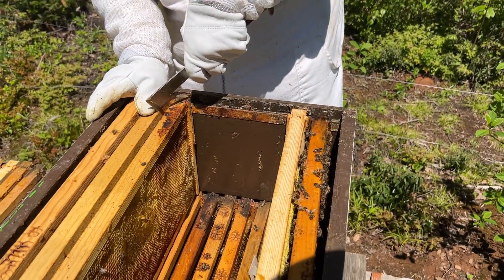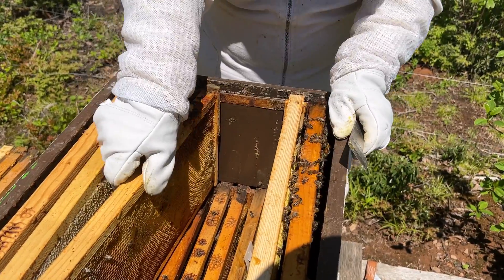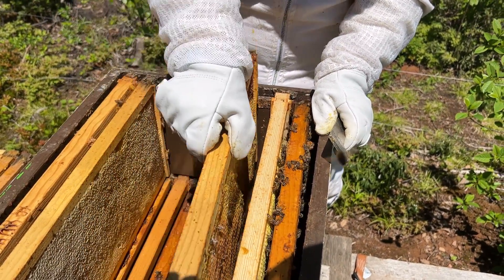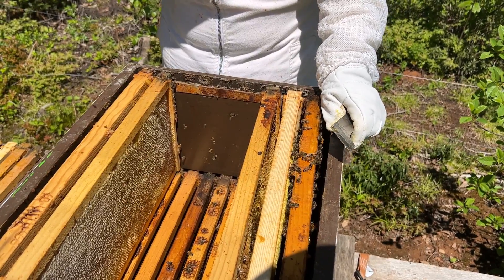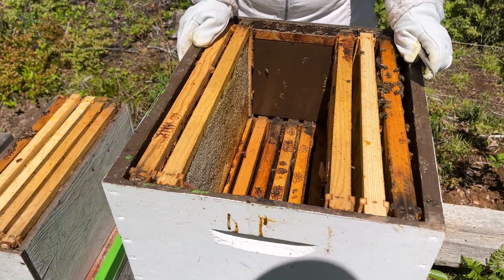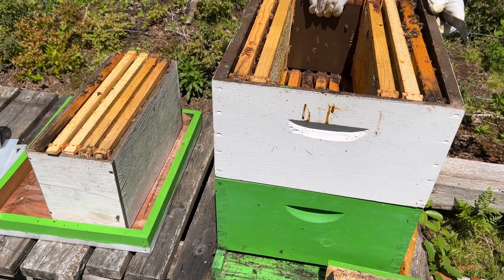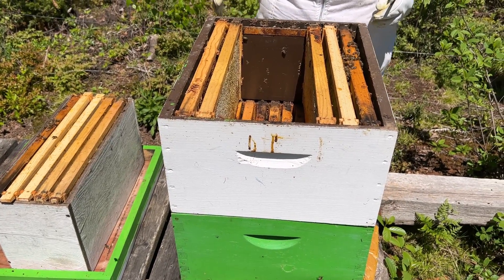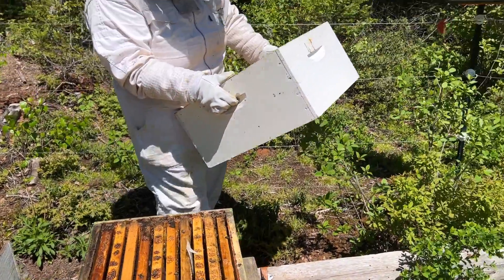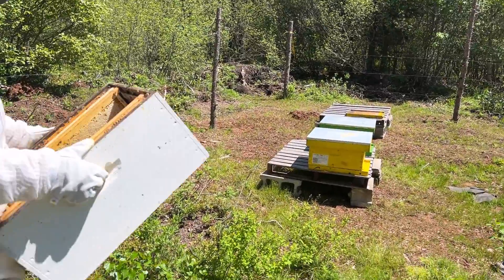What we can do is use this as a split. They're not cleaning those cells off yet. We're going to take this box, put it over in the new section, and give it some more bees to use it as a split.